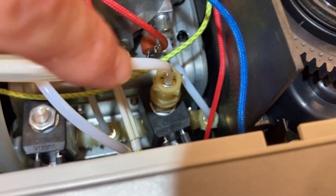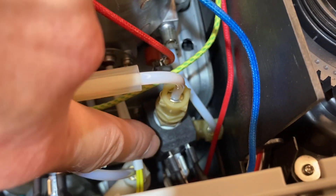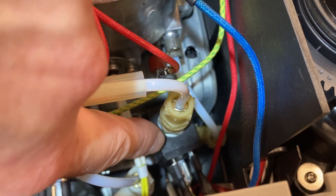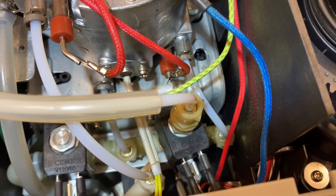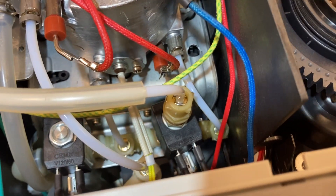I just screwed this plastic piece, tightened it back down onto the black piece — it's a threaded connection with an O-ring on the inside. I was able to just tighten it back, and it's working fine now.